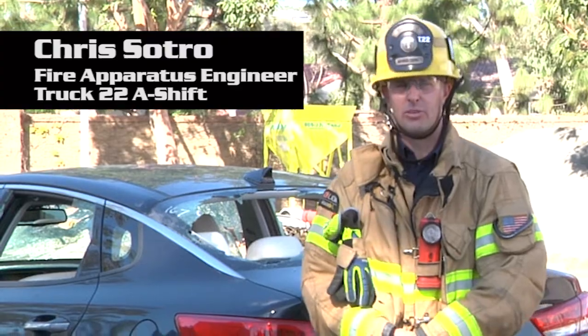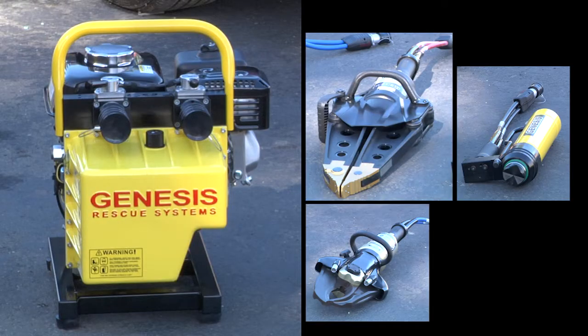Chris Sotaro here today from Truck 22. We're going to go over our new Genesis extrication tools with you.